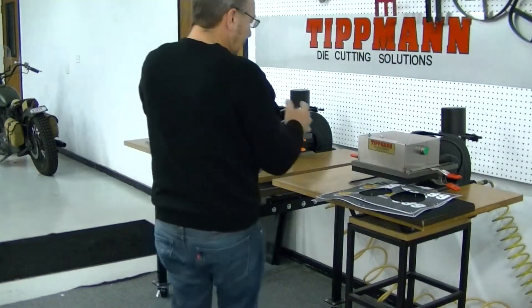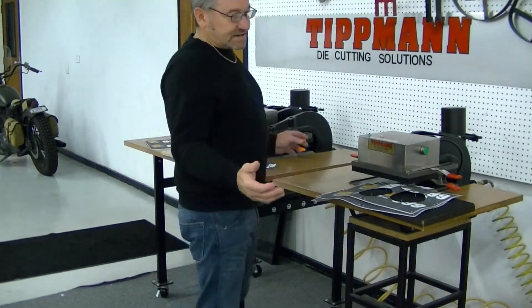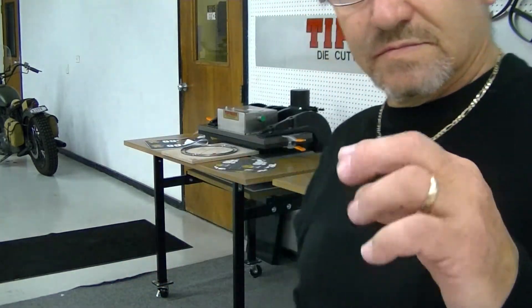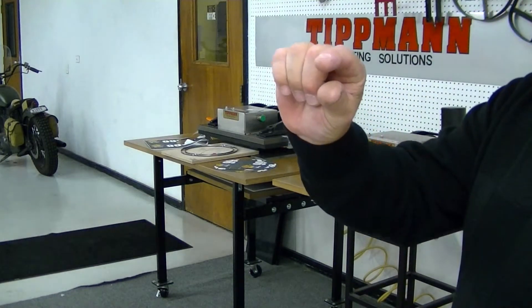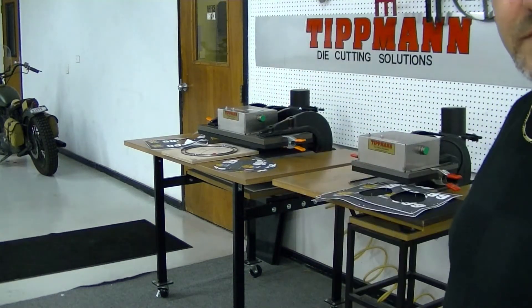You should be able to do five, six, maybe ten layers, depending on how thick you can get it, with the die blade being up three-eighths of an inch out of the board.